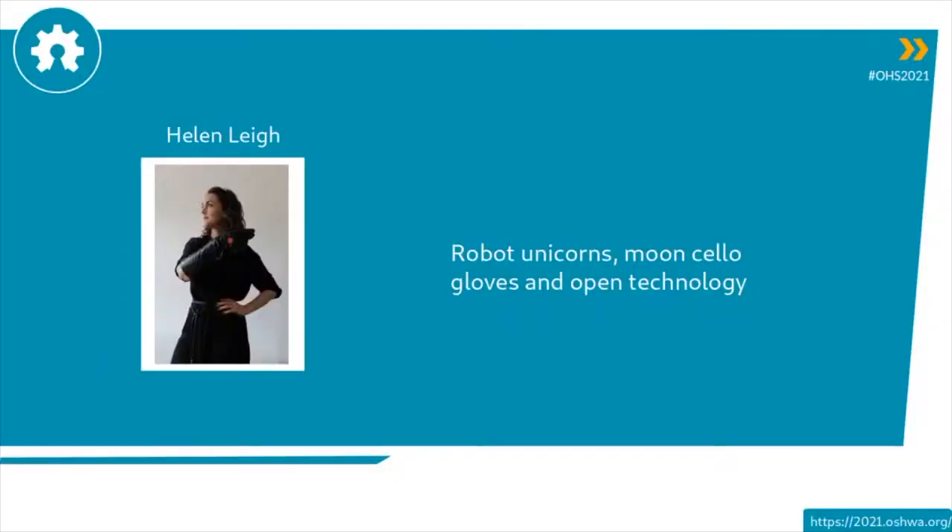We have Helen Lee, and Helen is a creative technologist, a hardware hacker, and head of community at CrowdSupply. Helen is going to tell us about robot unicorns, moonshallow gloves, and open technology.